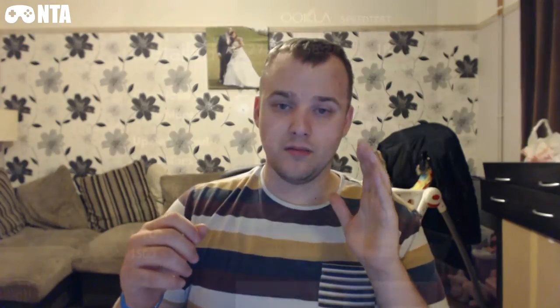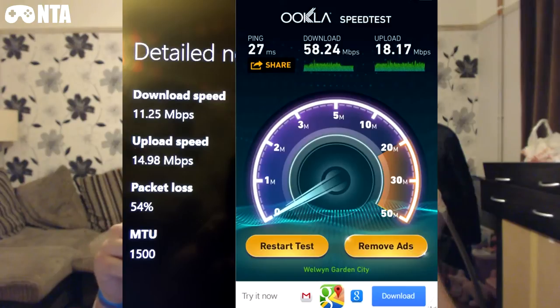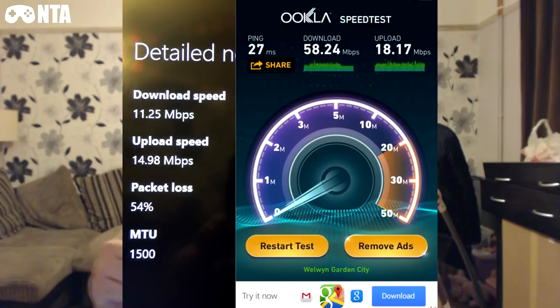From now on I'm just going to show you some pictures in order. What you're going to see first is the performance between my Xbox and my phone — crazy: 10 meg from the Xbox, 60 from the phone.